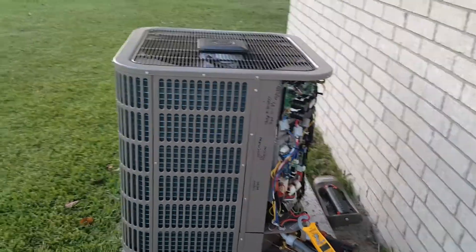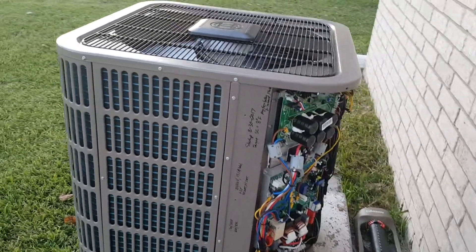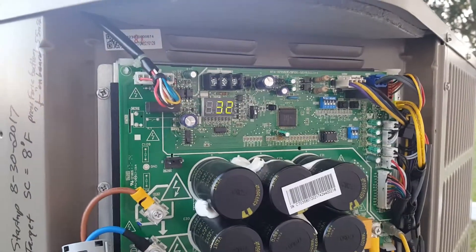We've done a bunch of them, got them online. We've not had one failure in that two and a half years, which is a great record. We weren't real sure what the reliability was going to be on them, but they've actually turned out really nice.